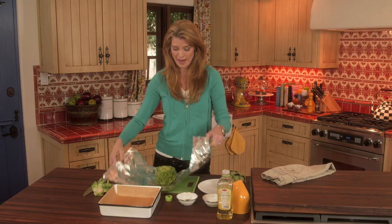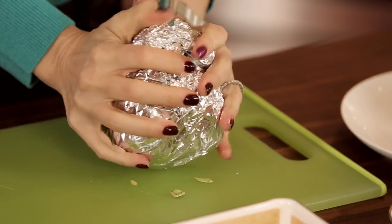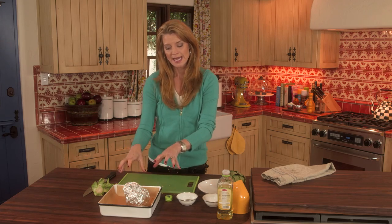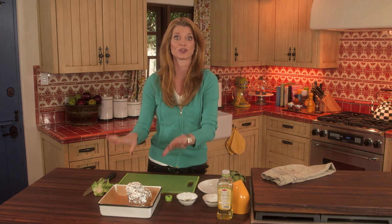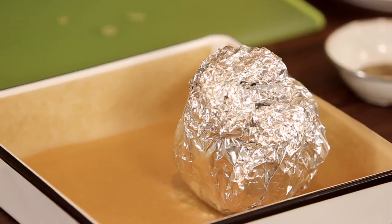Now you're going to wrap this up. Make sure it's super airtight. And you're going to put it in a baking dish that's lined with either aluminum foil or parchment, because if this lets out any of the steam it sometimes turns your pan dark, and this just leads to easy cleanup. You're going to put this in a really hot oven — 425 degrees — for an hour and 20 minutes.